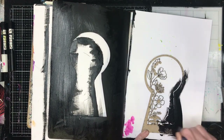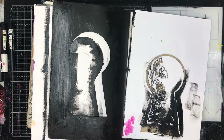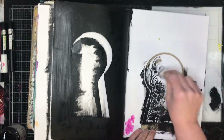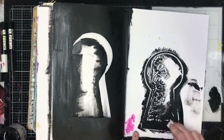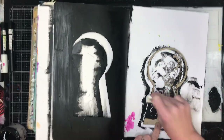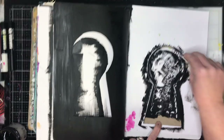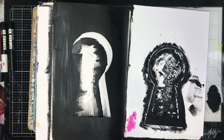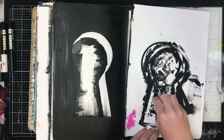I'm also gessoing with black gesso both sides of my Art Journal page and both sides of the chipboard piece. Because while I love the intricacy of that chipboard piece, I want it to sort of blend in and be a silhouette against all the interesting things that are happening in the background, to make you want to look through the keyhole to see what's going to happen. So it's a bit of a trick of the eye, having everything in the same colour.